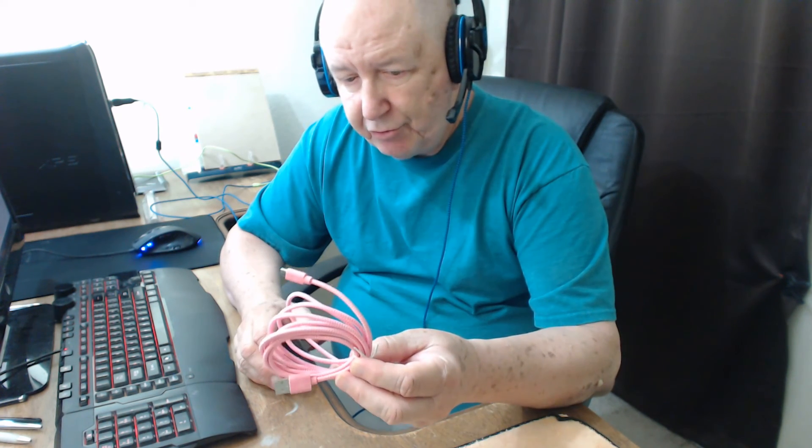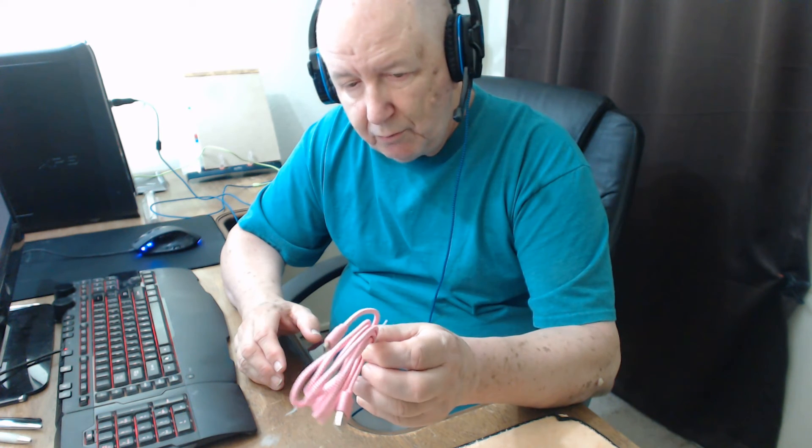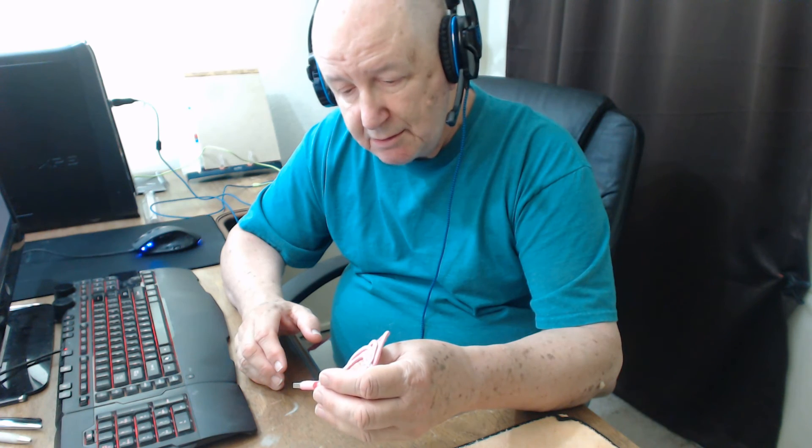I just have to wonder where I'm going to put this pink one without doing something to my masculinity. May have to hide it. You guys wouldn't care if I used pink, would you?